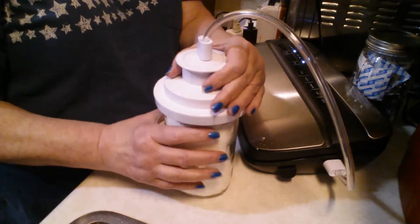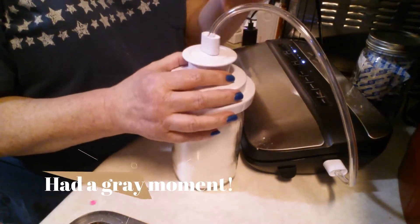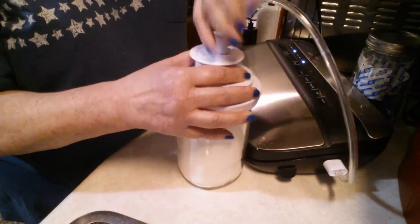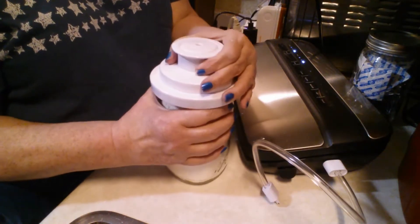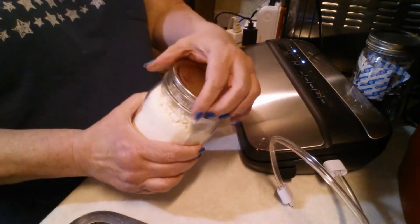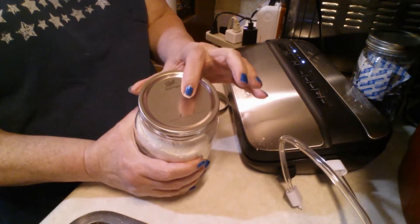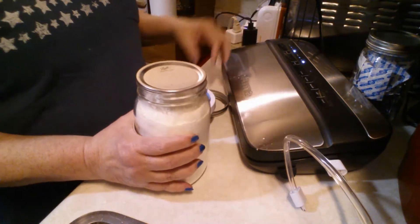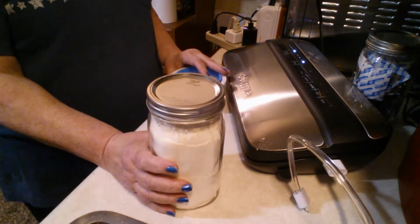And that's all there is to that. Then we just need to remove the lid attachment — I need to release the pressure by pulling this off. Listen for the pop. Did you hear that? The air released. Now I can pull the lid off, and the jar lid is on there nice and tight — it sucked out all the air and it's keeping it out. The jar lid is pressed down just like it does when you're canning, and everything is airtight. So then we put the ring on, and that is ready to go into the pantry and store.